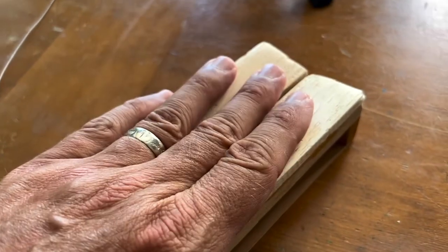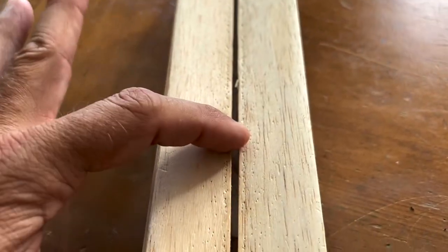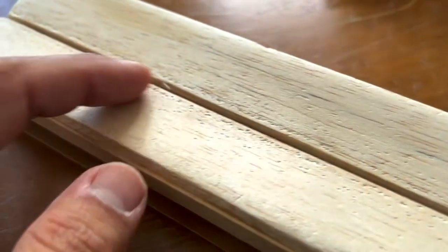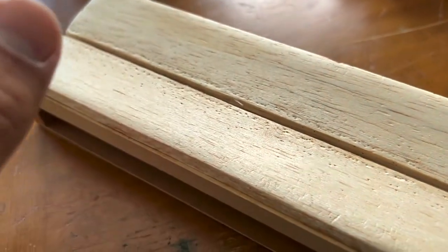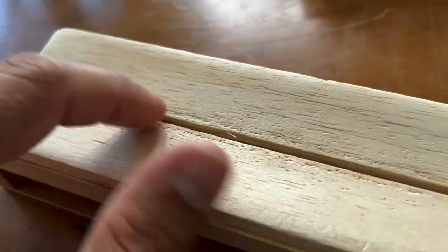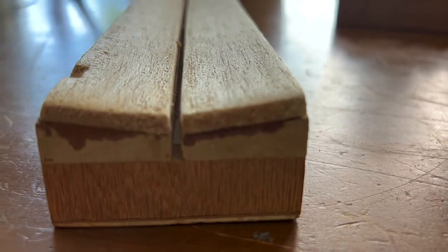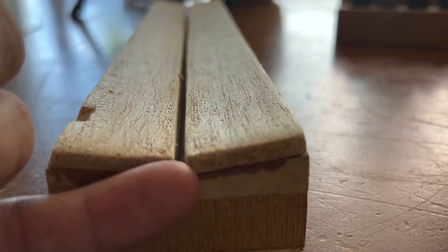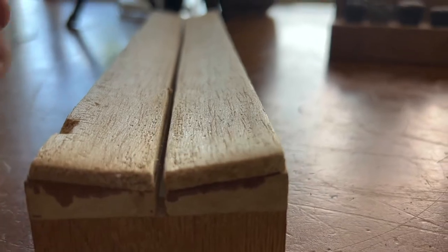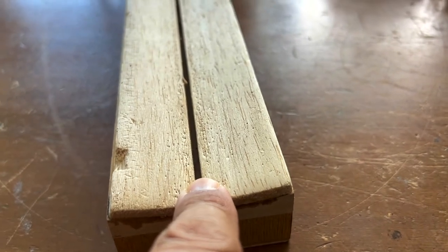First step in mounting a hairstreak: you've got to have the right board with the right size groove for the abdomen or body to fit in. If you use a board with too big of a groove, you're going to have a very hard time getting your hairstreak to look nice as a mounted specimen. This groove — I've mounted plenty of hairstreaks on it — is probably about a quarter inch. I haven't measured it, but this is the perfect size groove for most small blues and hairstreaks.